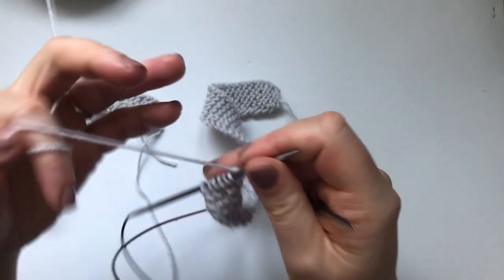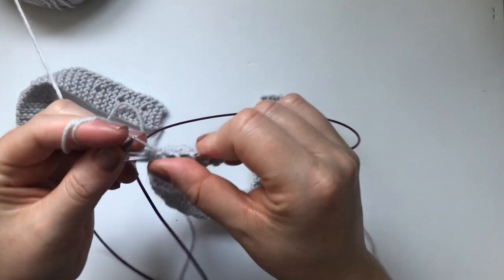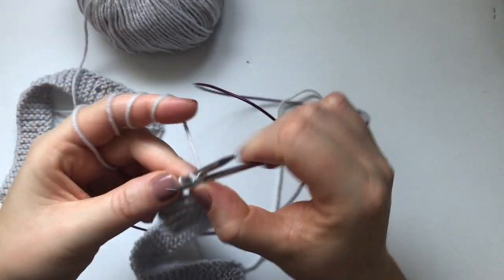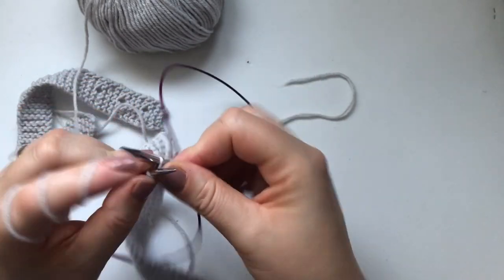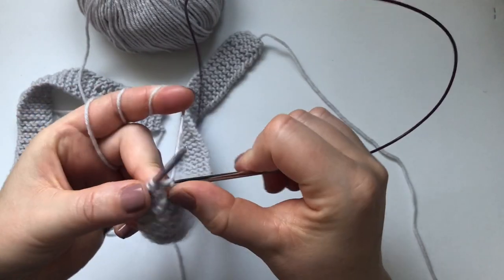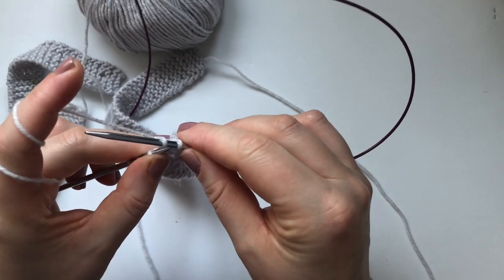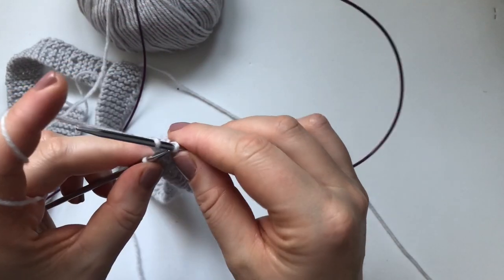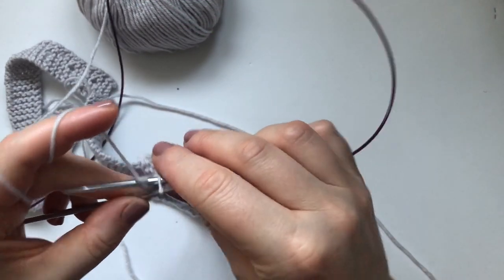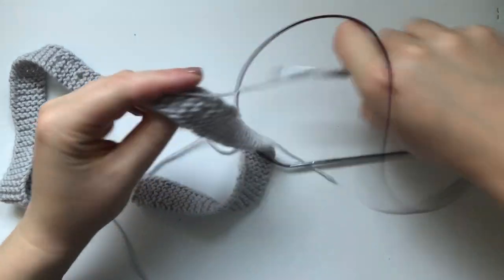The next thing I'm going to show you is how to work the ruffle. I decided to work the ruffle on a mini section because we would be here forever if I knitted the ruffle all around the skirt on camera. To bind off the strap: knit one stitch, knit the second, then pass that first stitch over the second. Knit another one, pass the stitch over. Keep doing that until you run out of stitches — and that's the strap done.